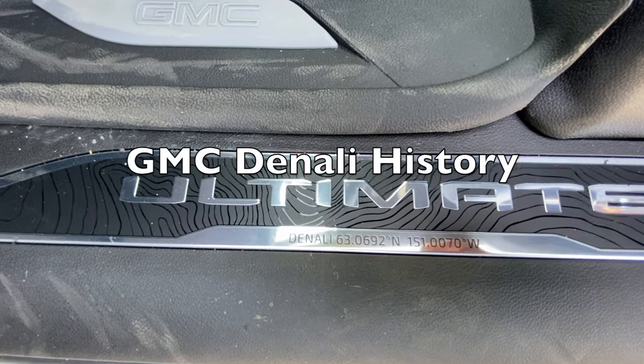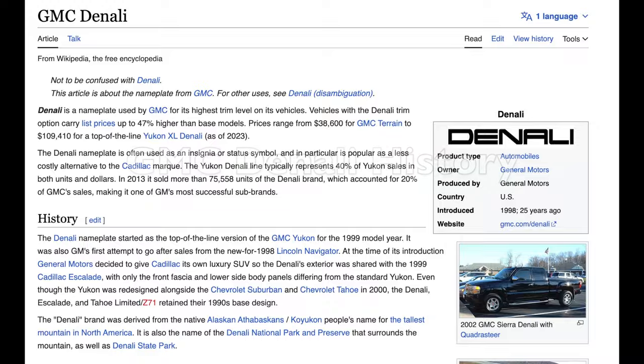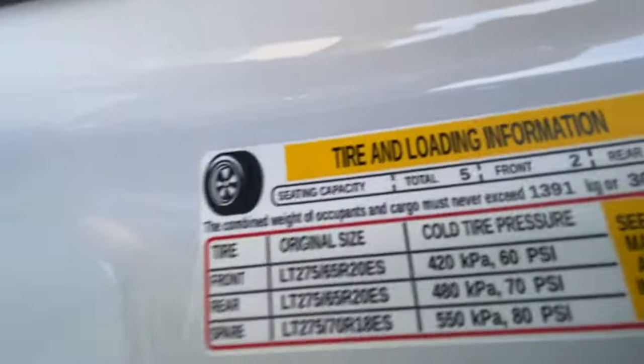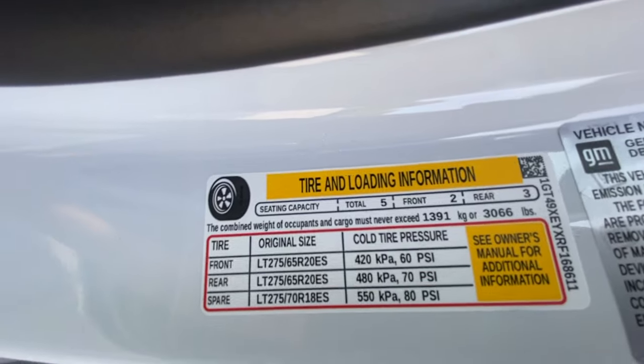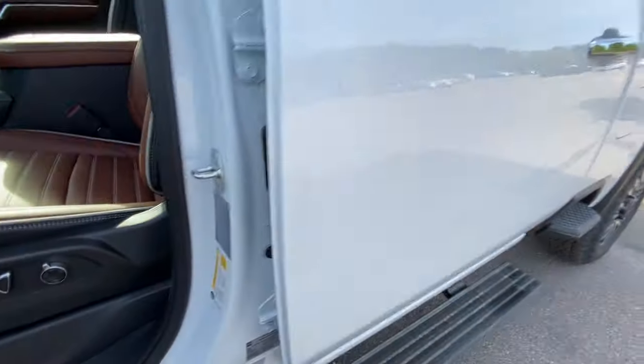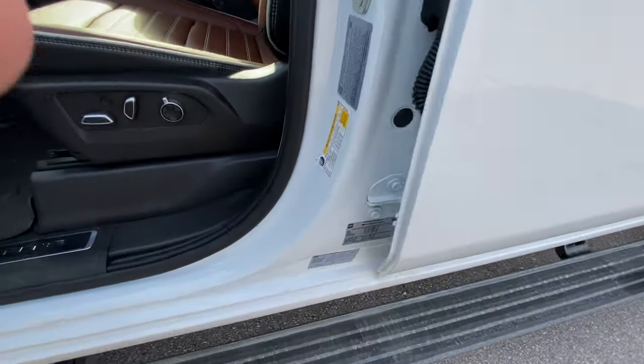There are GPS coordinates on a sticker — okay, so it's all making sense, I'm assuming this is for whatever the Mount Denali reference is. Pretty cool. And here is your payload: 3,066 pounds — pretty darn good for a 2500, that's really impressive.